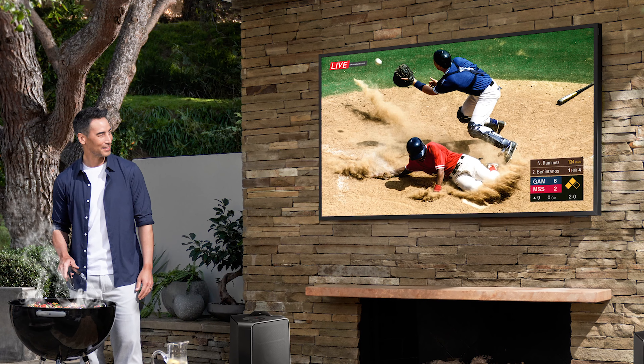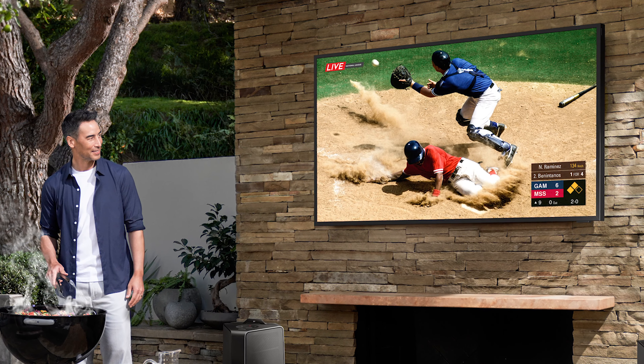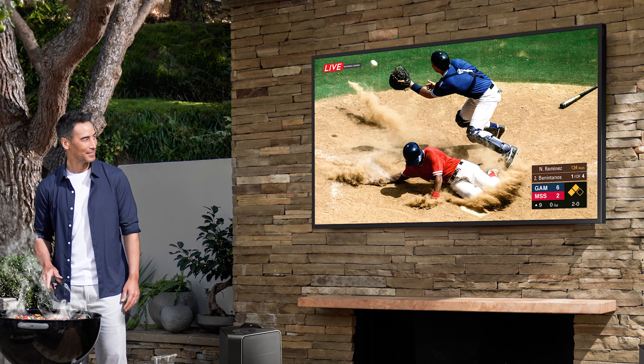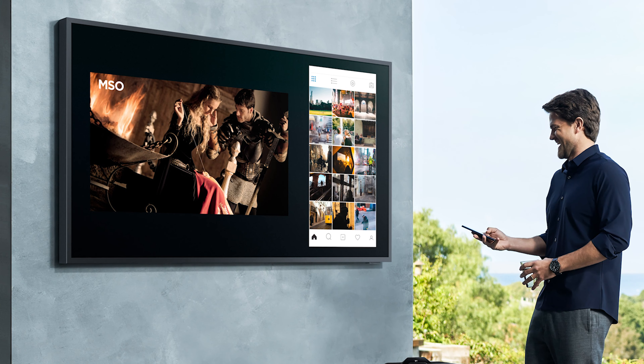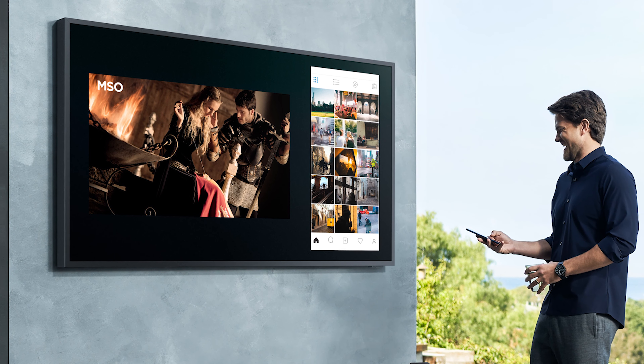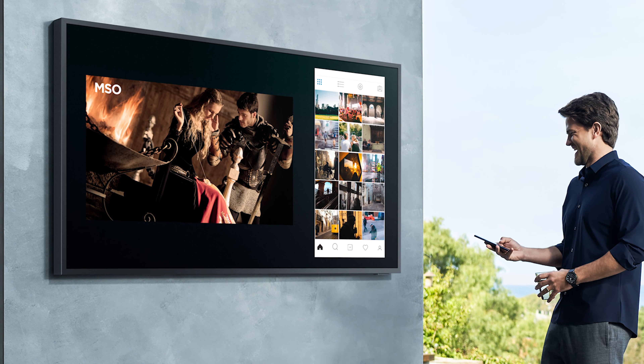It's got adaptive picture control as well, so it actually adapts to the different brightnesses happening during the day. Sunlight comes and goes, so it knows when that's happening and adjusts the brightness and picture quality to make sure it has the best picture for whatever type of show and whatever time of day you're watching.